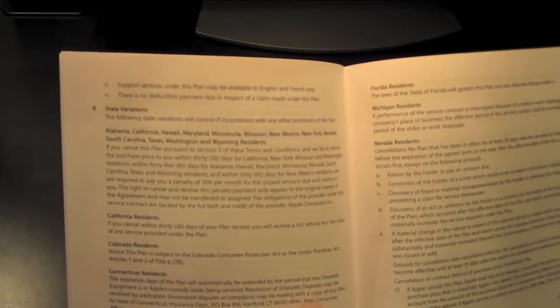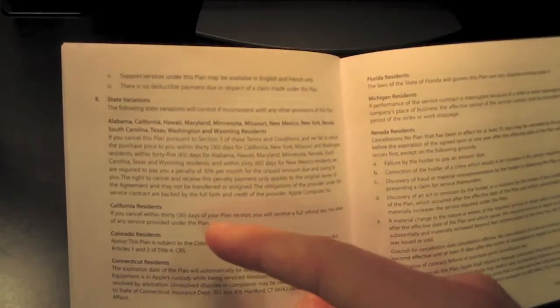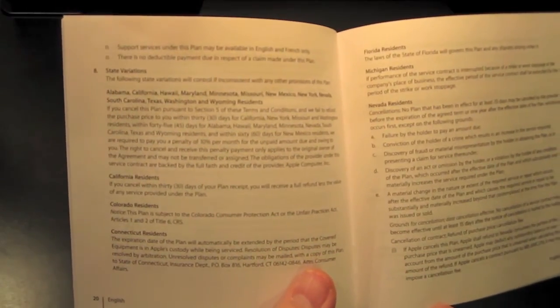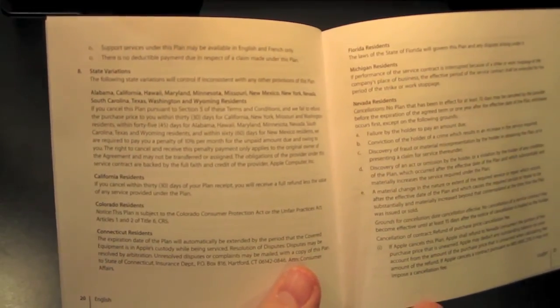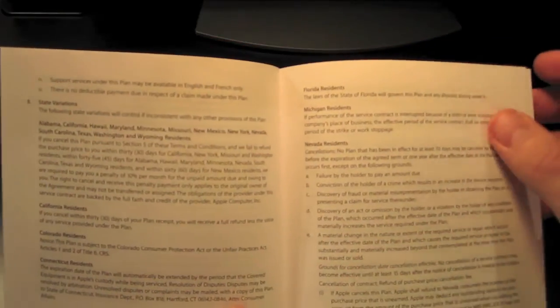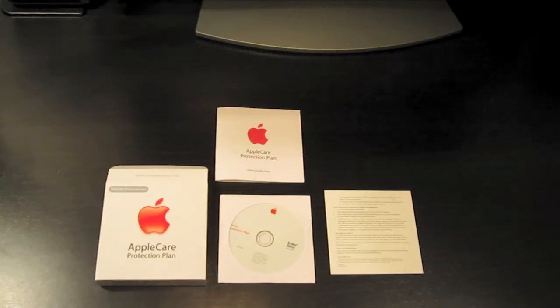It's always better to find out ahead of time. One thing that I like is you actually get some phone numbers here — you don't have to dig around for weeks trying to find who to call. So that's everything that's in the AppleCare protection plan. It's not the most exciting package in the world, but it gives you great peace of mind for your computer, especially if you have a laptop.